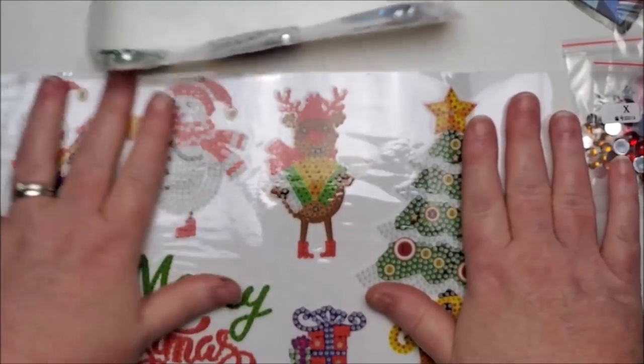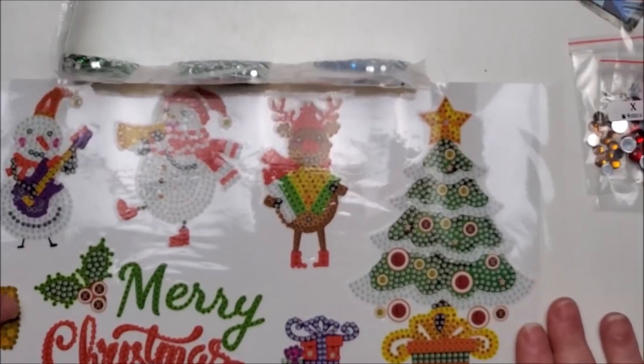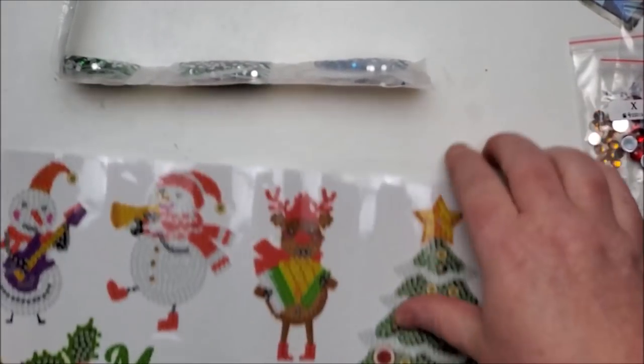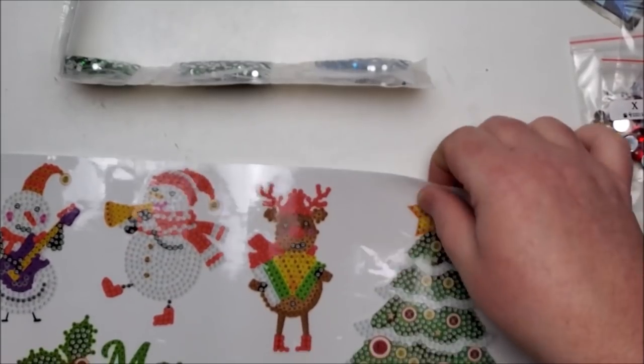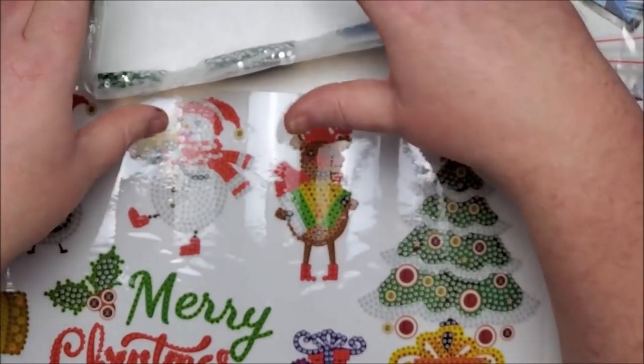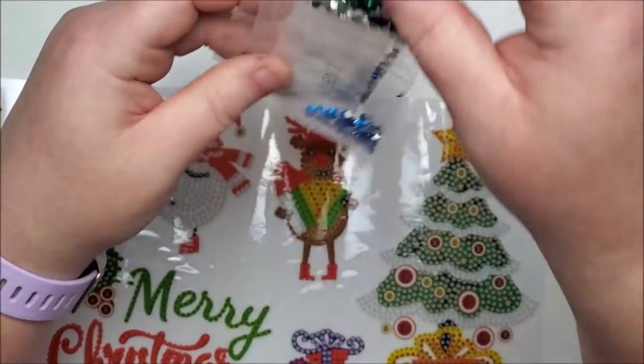I just wish Teslin would like diamond painting more than she does, because I would really have fun doing this with her. Maybe I can get her to sit down with me. I can't wait for Christmas break — they actually get a five-day Thanksgiving weekend, so maybe we can sit down and do some Christmas cards at that time.